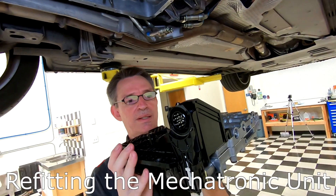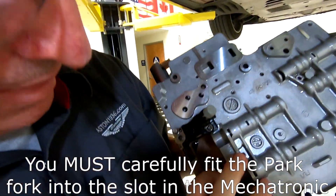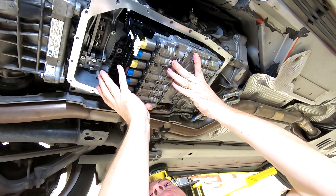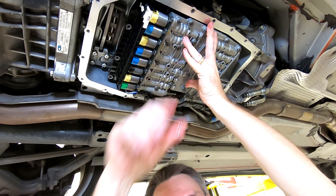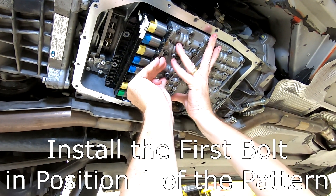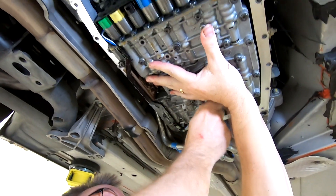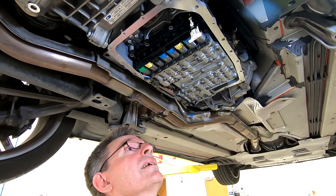It's time to refit the mechatronic unit. The main thing to focus on here is reengaging this fork prong in the slot where it was — that I pointed out earlier — in that solenoid. That's all I'm going to focus on because we don't want to bend anything. I'm sighting my way up over that. Now I'm going to ask my cameraman to hand me a bolt. We're putting in bolts in positions one and four to start with, which will be able to take the weight. Double-checking I'm still engaged. Now I'm going to loosely fit all seven bolts.